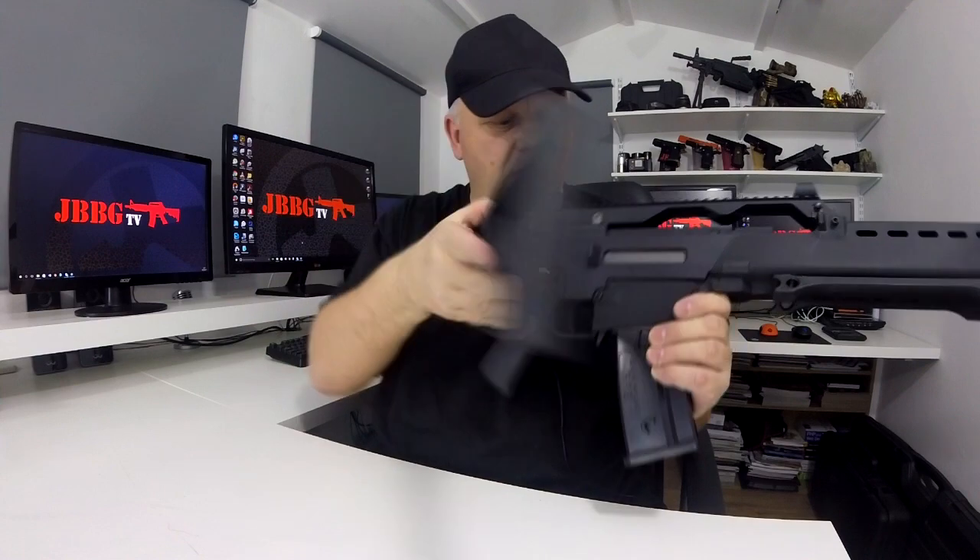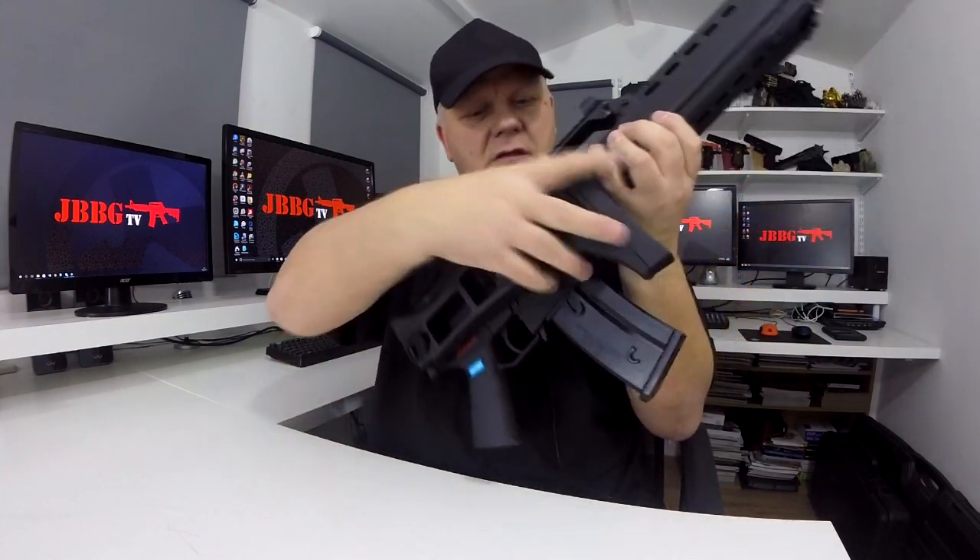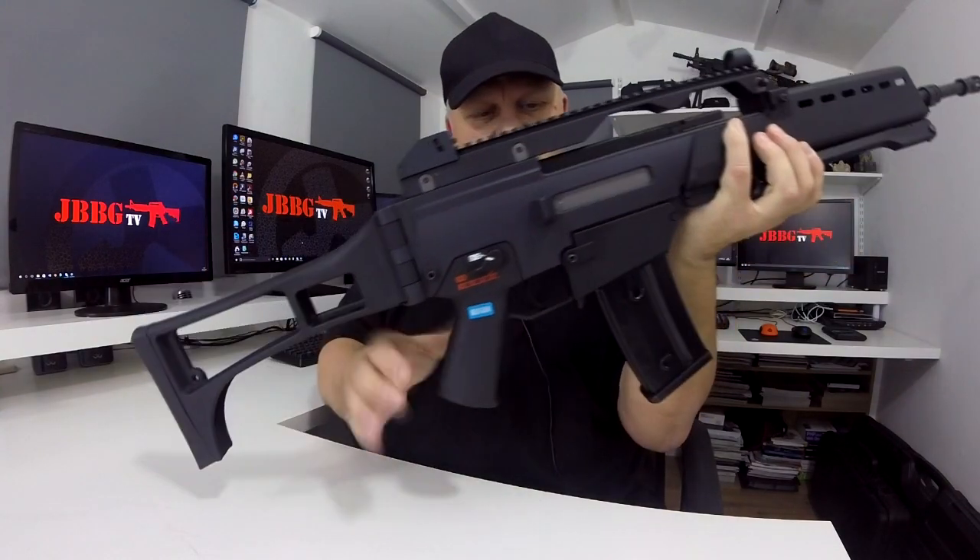Folding stock, doesn't move around at all — really nice standard stock for the G36.